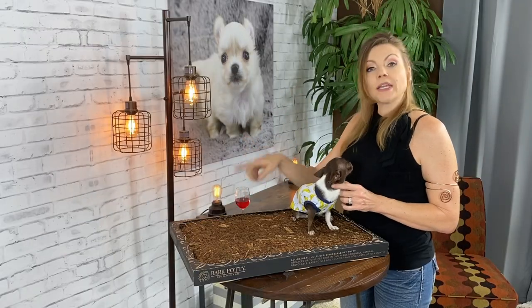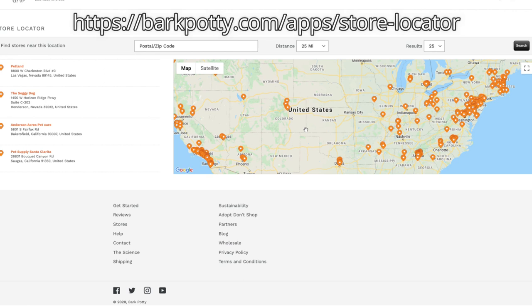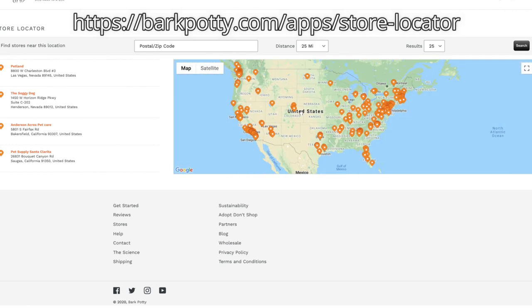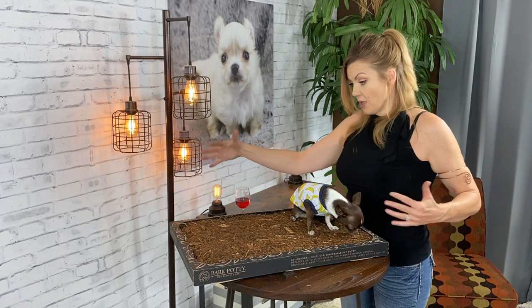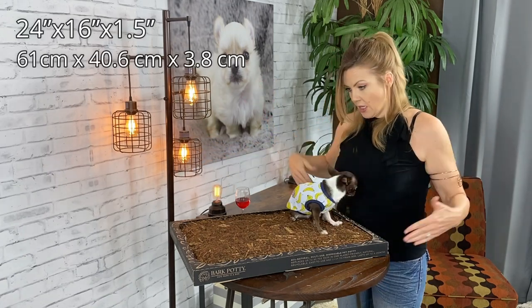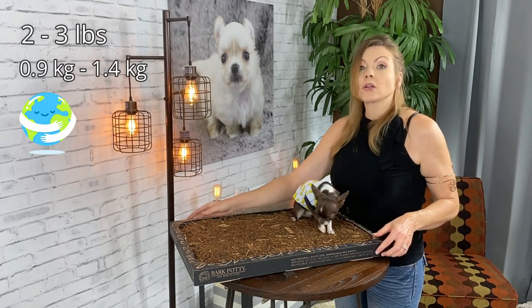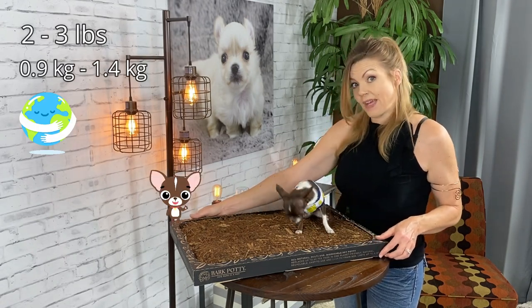You can also buy Bark Potty in person at some retail locations — just go on the Bark Potty website to find out what locations carry them. The Bark Potty is pretty big, about the size of a large potty pad: 24 by 16 by 1.5 inches. It weighs about two to three pounds — unless Margo's on it, and then it weighs five to six pounds.